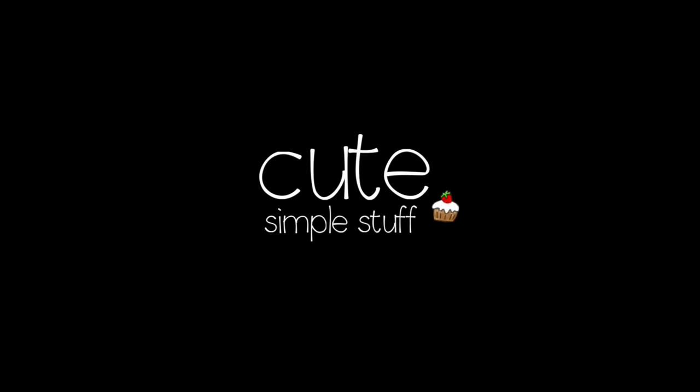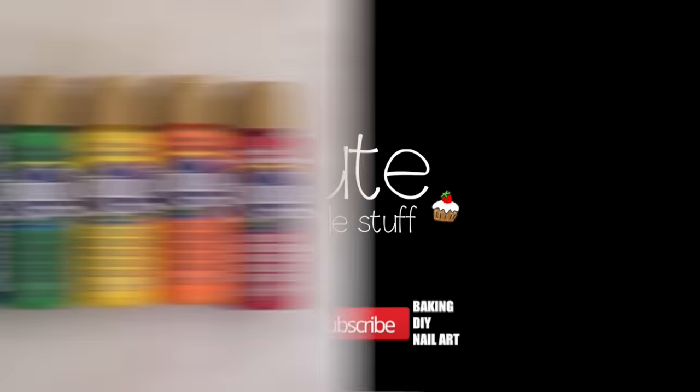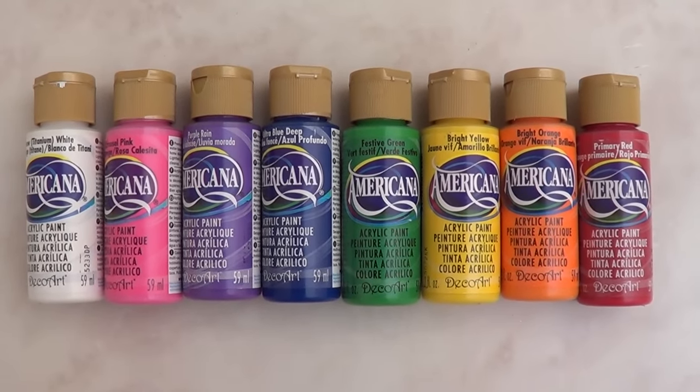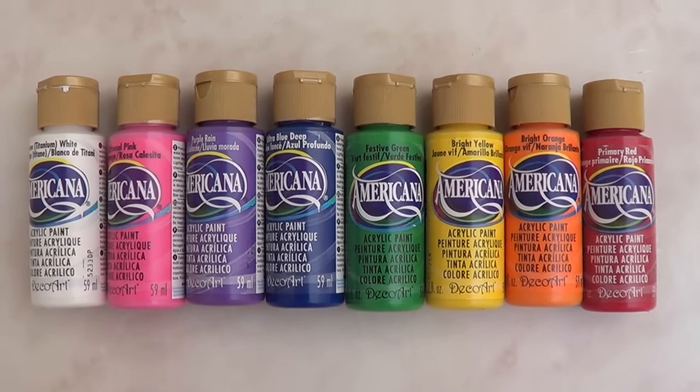Hi everyone, it's Rene, welcome to this phone case DIY. The first thing that I'm going to be using is some acrylic paint. I'm using this brand that I'm actually loving right now and these are the shades that I'm using.